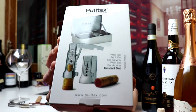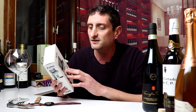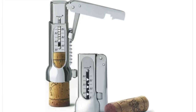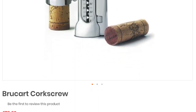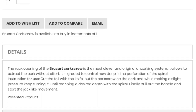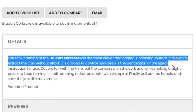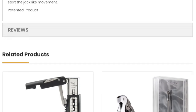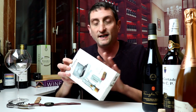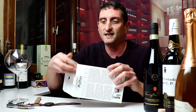First, let's have a look at the Bru Cart set by a company called Pultex that specializes in wine accessories, based in Barcelona, Spain. This corkscrew retails for about 70 euros in Europe — around 80 to 90 dollars in the US, 60 pounds perhaps in the UK. The special thing about it, as they say on the packaging, is that the rack opening system is the most clever and original uncorking system. It allows you to extract the cork without effort and control how deep the perforation of the spiral is.